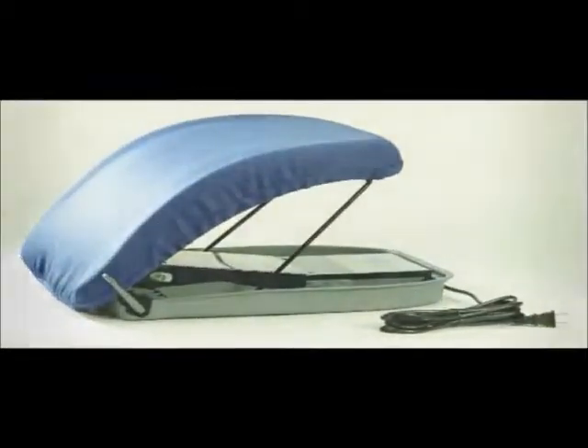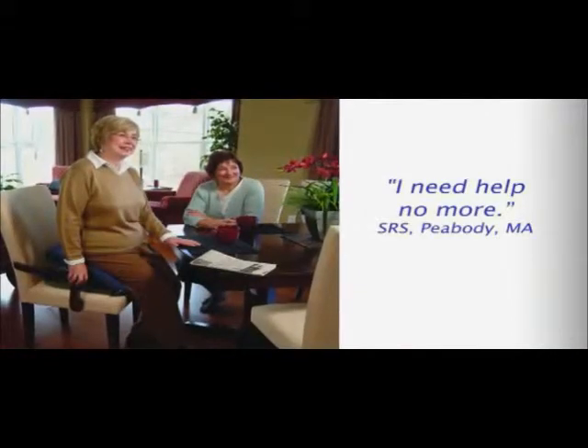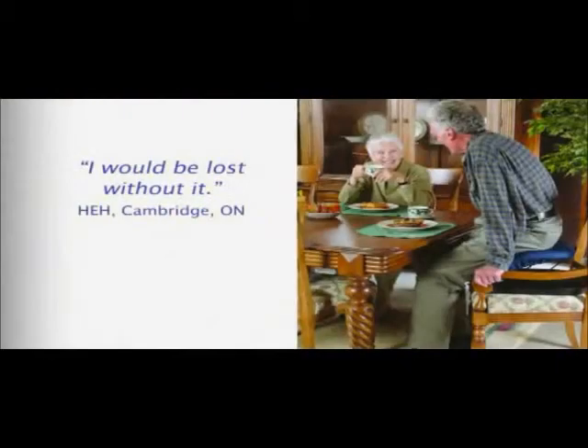Compact and versatile, the PowerSeat instantly transforms almost any armchair or sofa into a helpful mobility aid. Why struggle with pain and strain from sitting down or fighting to get up when there is a better way?